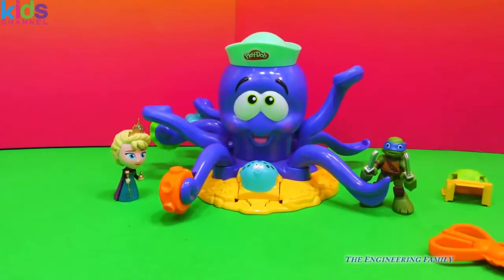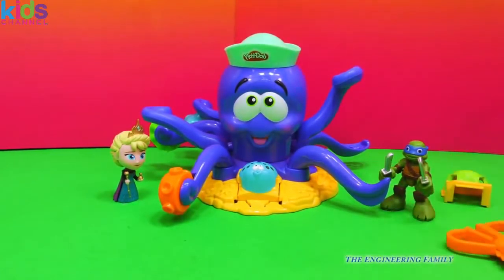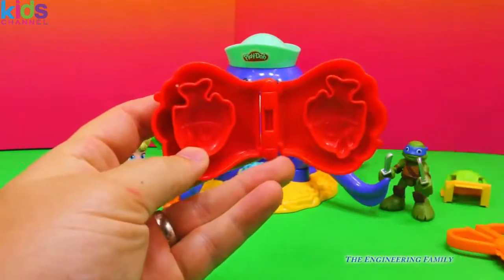Let's open it up. Hey look, Queen Elsa and Leonardo have come to help us with the Octopus playset. There are a lot of cool things we can do, including using this little shell. I wonder what you think we can make with this. Let's take a look.